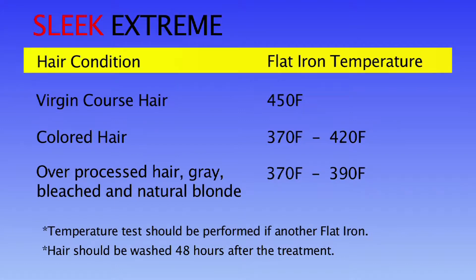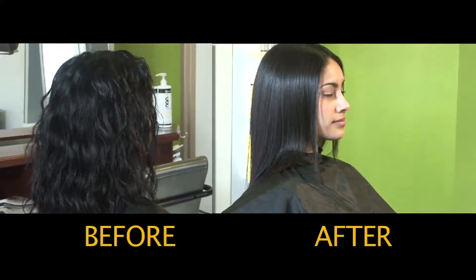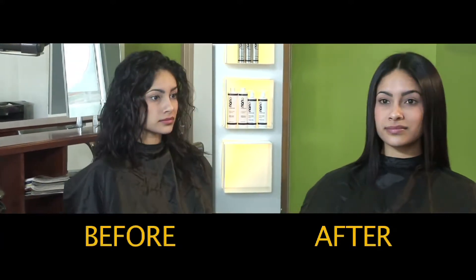Lastly, your hair needs to be washed 48 hours after the treatment. The results will always provide beautiful, sleek, bouncy, shiny, and frizz-free hair. Your hair will look and feel repaired because after the treatment it will actually be in much better condition.